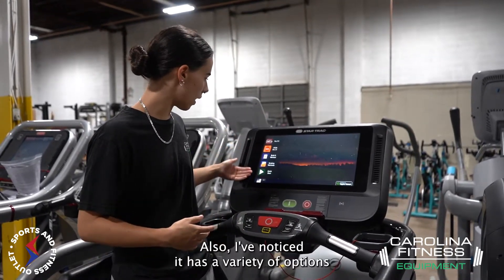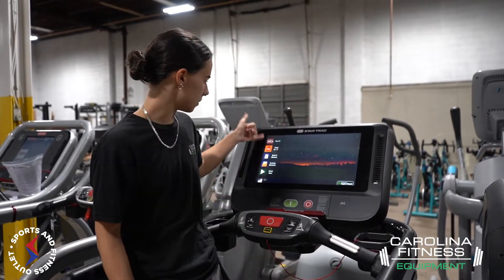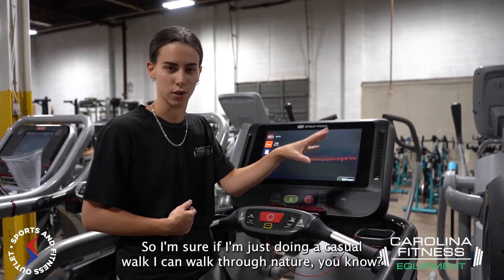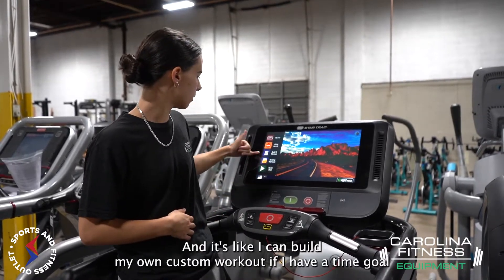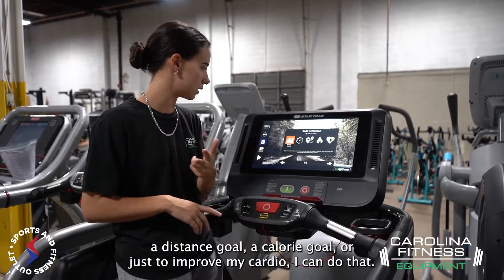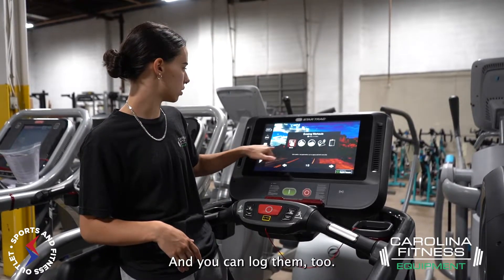Also, I noticed it has a variety of options right in front of me already on this nice screen. It's got like a TV option, so I'm sure if I'm just doing a casual walk I can walk through nature. And it looks like I can build my own custom workout — if I have a time goal, a distance goal, a calorie goal, or just to improve my cardio, I can do that. And you can log them too.